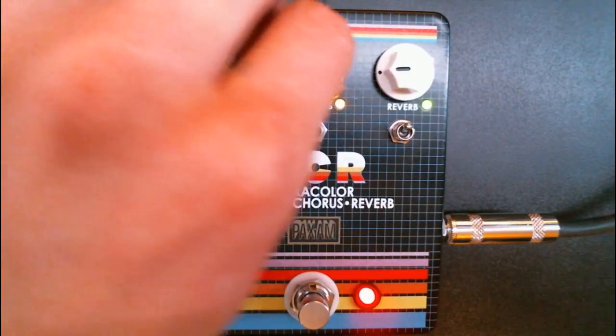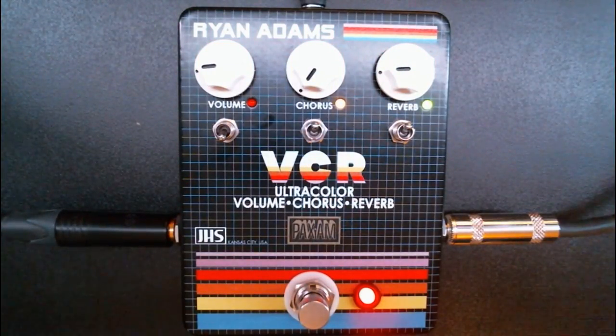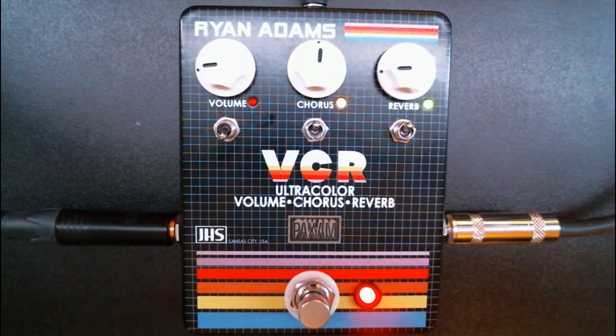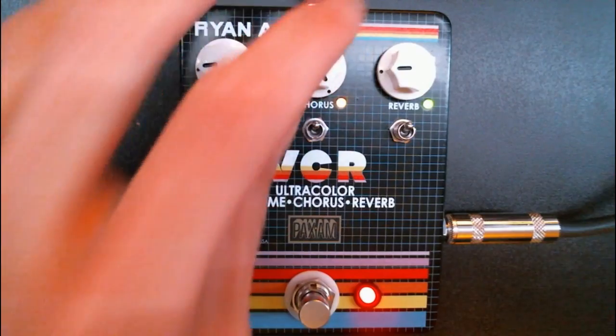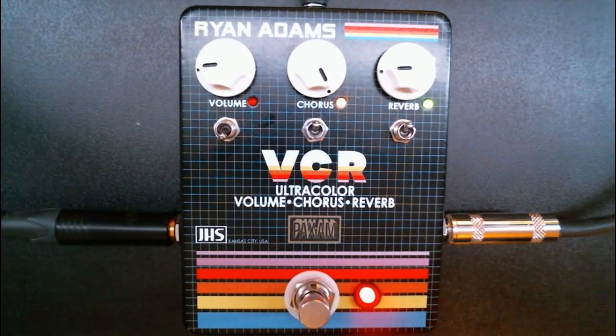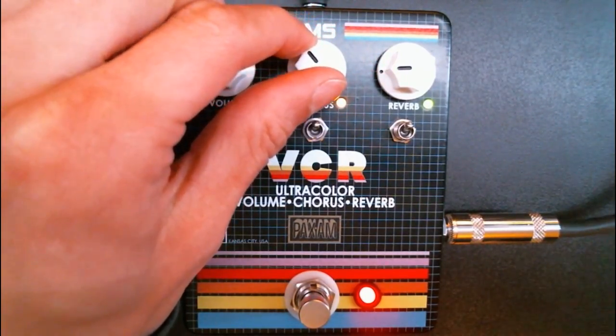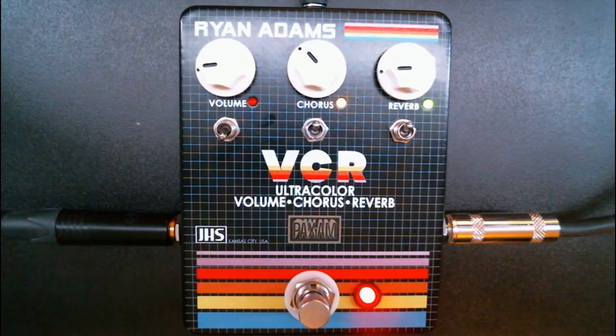This chorus, when you have it at complete zero, it's obviously off. As you turn it to 12 o'clock, it emulates the sound of those vintage chorus pedals with all the knobs at 12 — kind of a nice, floaty, rich sound. As you turn it to the right, the rate increases and the depth decreases. And as you turn it back to the left, the rate decreases and the depth increases, which is cool because it kind of takes care of the controls for you.